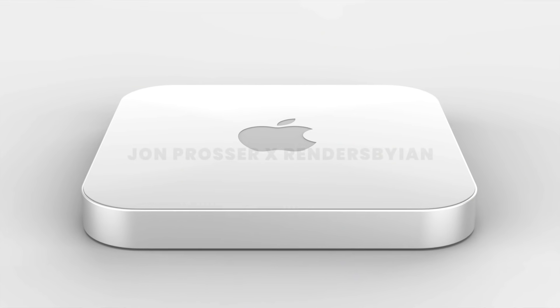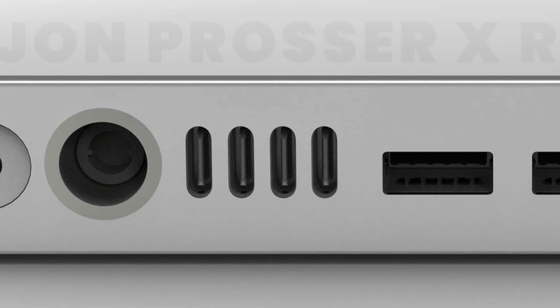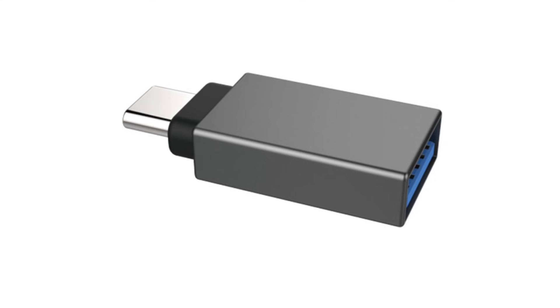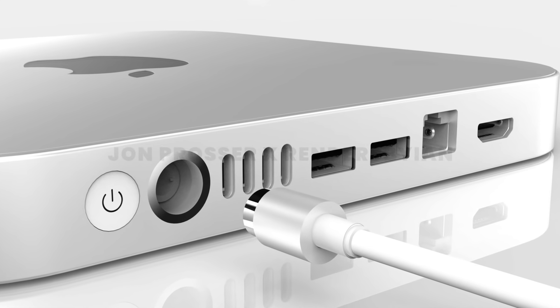This frankly isn't a massive issue, but my next issue definitely is: as you can see, there are four Thunderbolt ports on this Mac Mini, which is great, but they're very very close to each other to a point where it's pretty much impractical. For reference, here's the iMac Pro's layout — there is even spacing between the Thunderbolt ports, and for good reason, because most dongles and adapters are super thick. You definitely won't be fitting four different adapters at the same time. What's the point of having four Thunderbolt ports if you can't use them together?